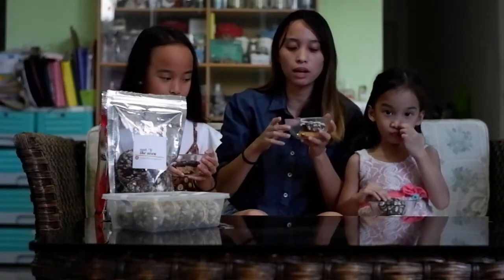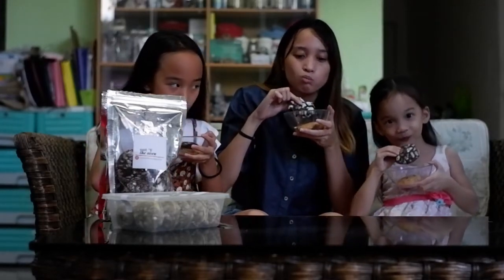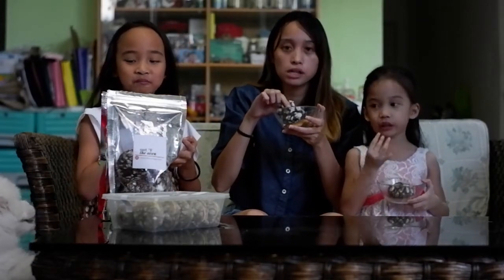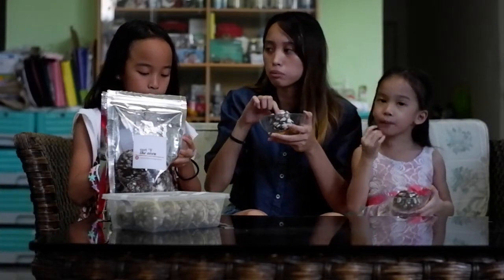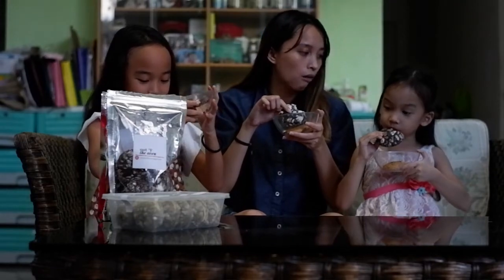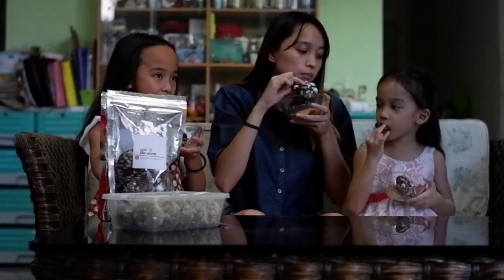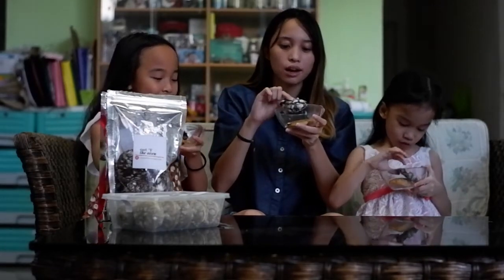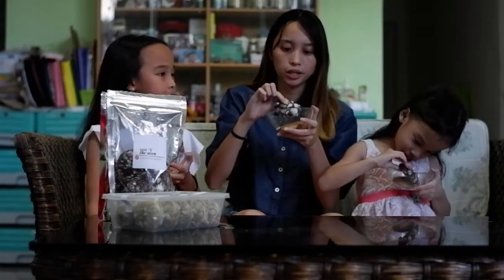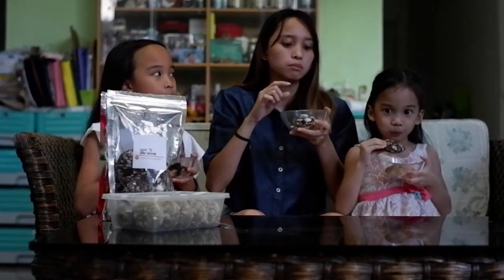We are now going to try them. One, two, three - kain! Mmm! Super soft and lambot naman niya. Madali siya mag-break. Pero in fairness, chocolatey, right? It sticks on your fingers. But it's yummy, right? So masarap siya guys. Hindi din siya - I mean, tama lang yung tamis ng chocolate. And sakto lang din yung powdery nung sugar. Masarap siya. Super tasty!